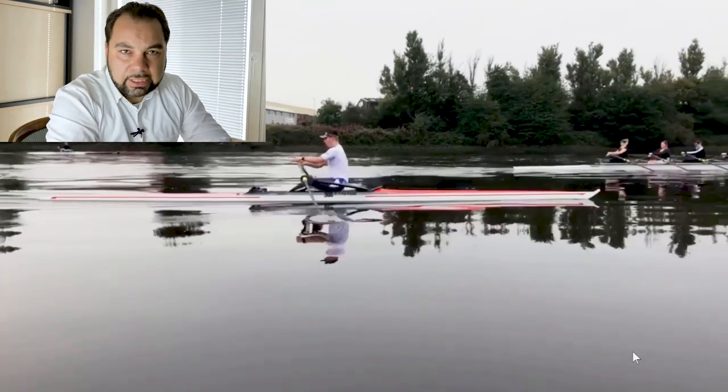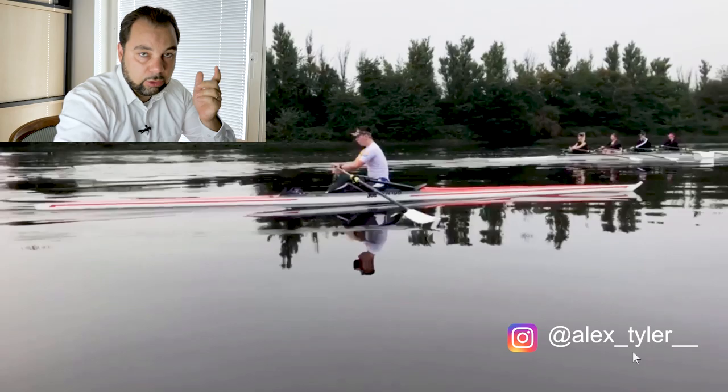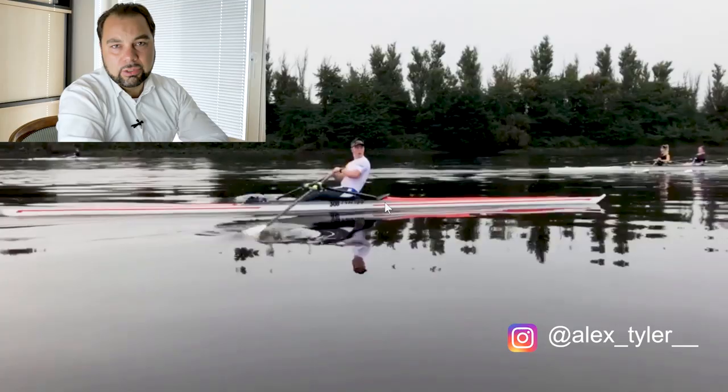Next up is Alex Tyler. Alex hasn't told me much, but based on the numbers I see in your boat, I suspect you are from the UK. He wanted to have some tips on how to improve.